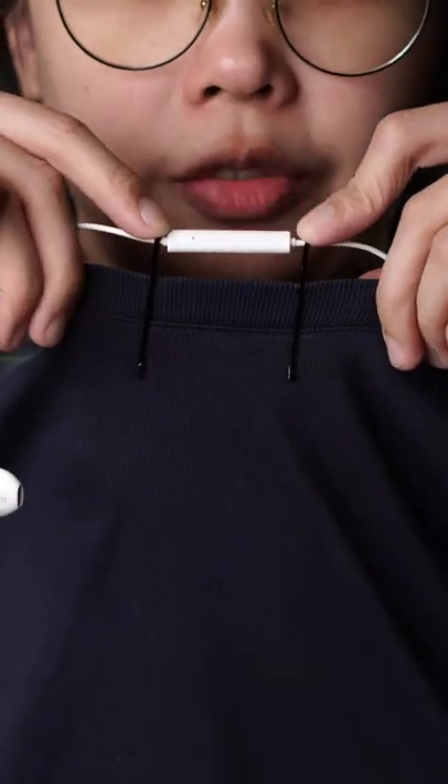Take the two bobby pins and clip it to the collar of your shirt. Take the other end of the cable, plug it into your phone. And that's it — instant DIY lapel mic.